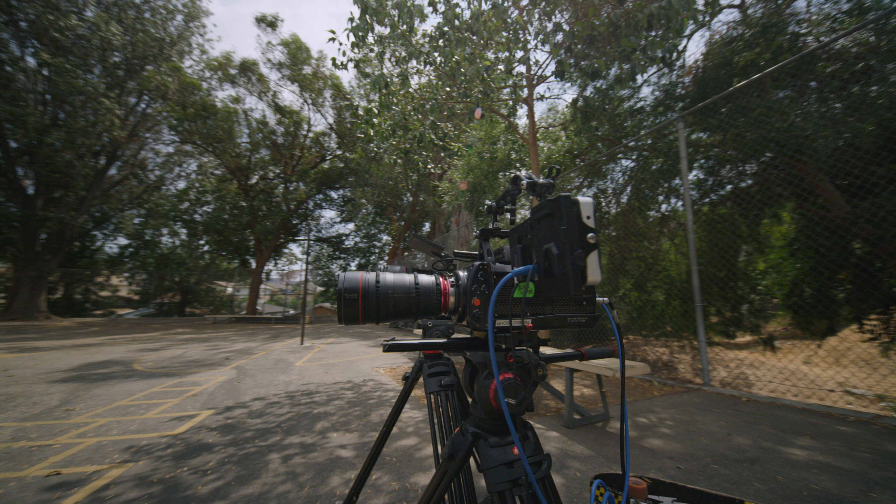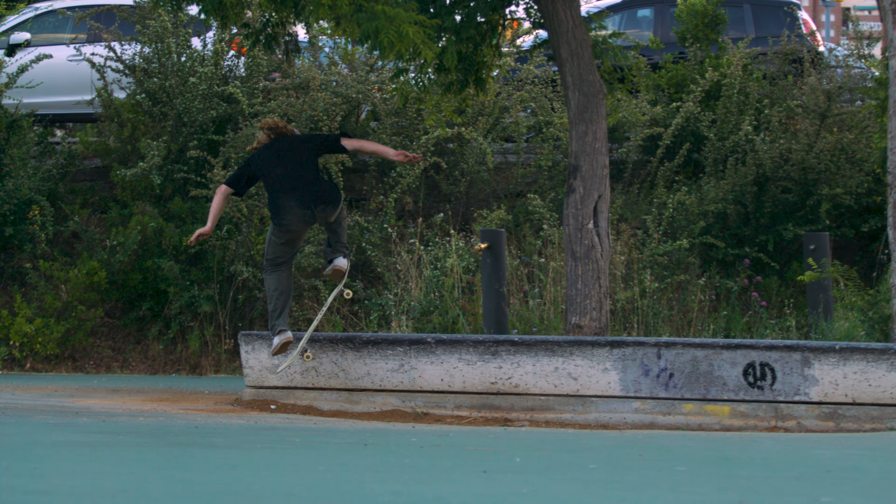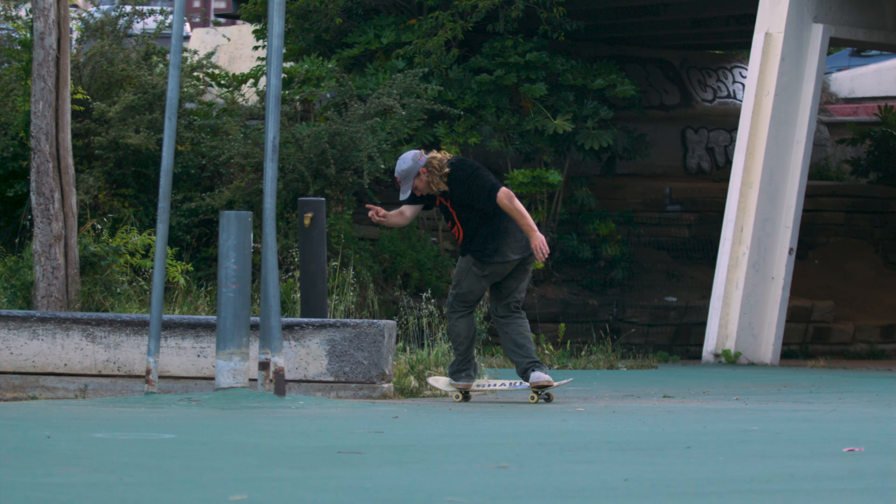This is our Phantom Flex — 10,000 frames a second. Yo, dude, this camera's insane. This is what we do all of our slow motion stuff with.